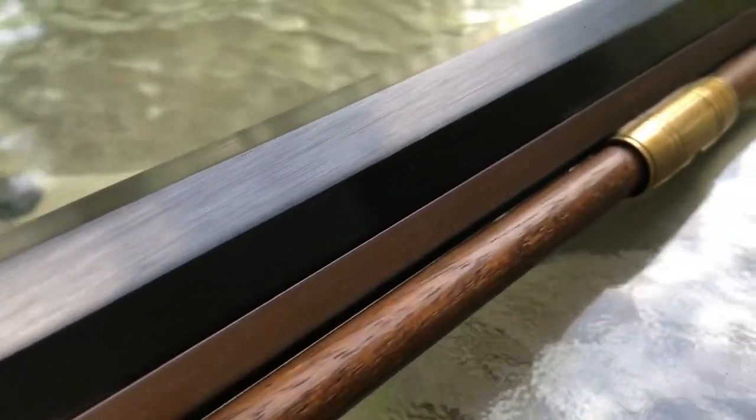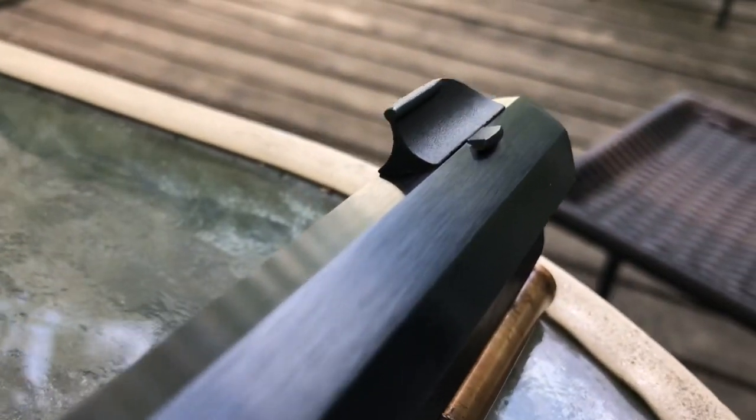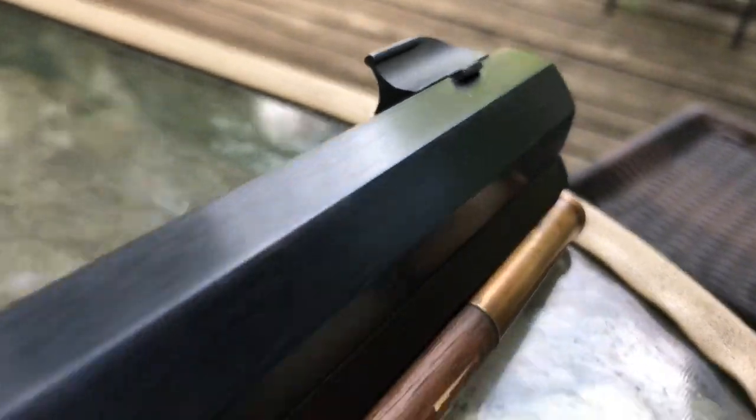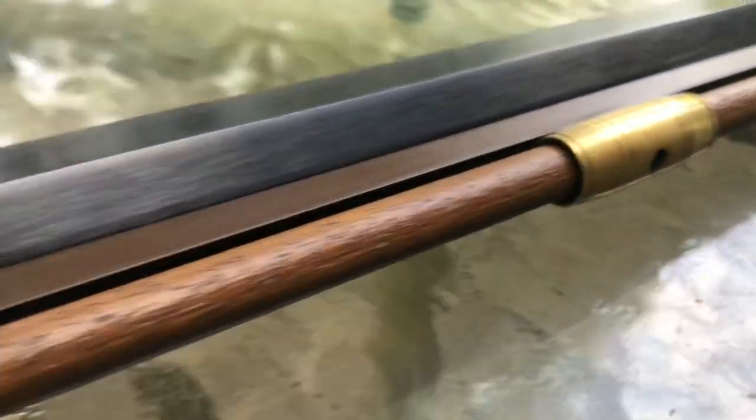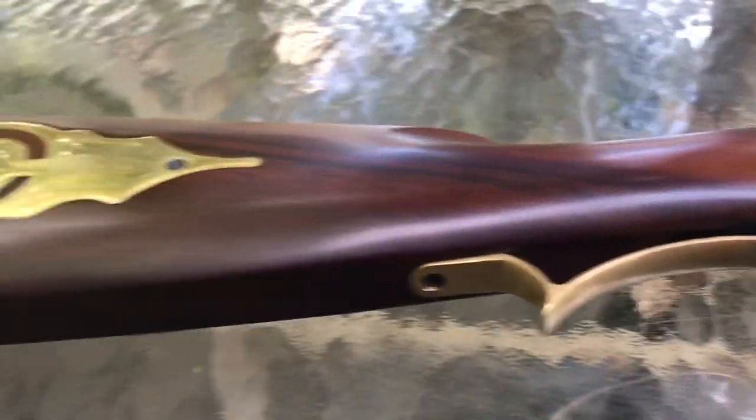This cleaning rod and octagonal barrel are beautifully made, and there's plenty of front sight to see. No issues whatsoever — I would just call this a beautiful firearm.